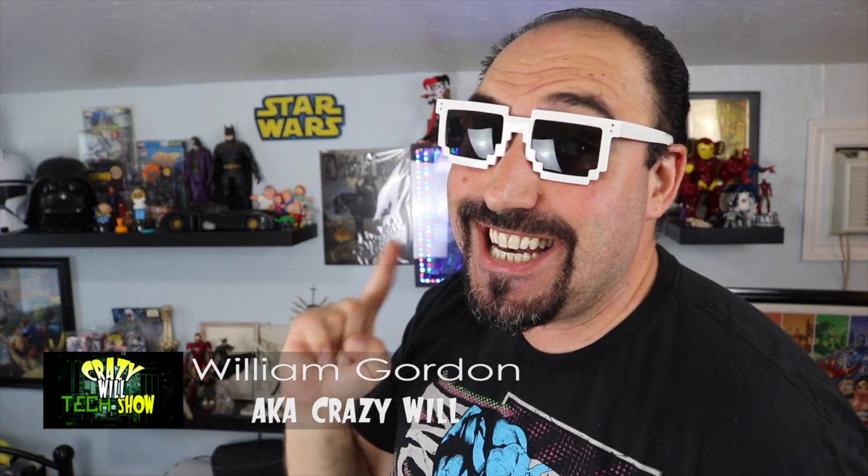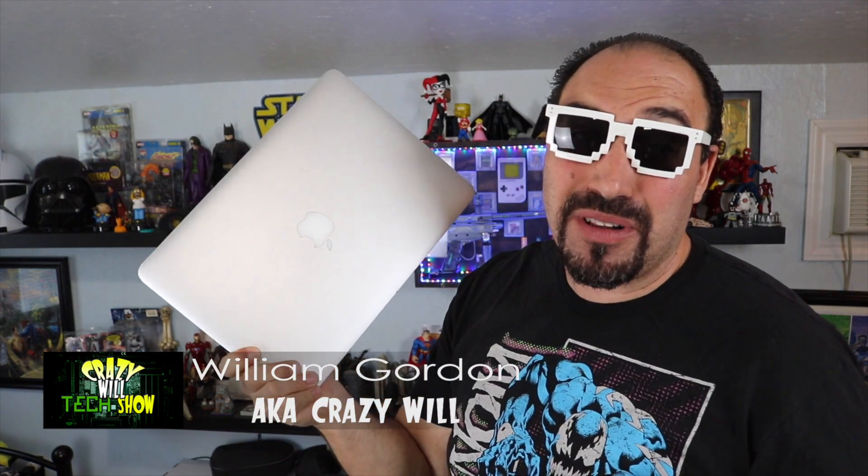Crazy Will from Crazy Will's Tech Show. Today we're going to talk about how to repair the LCD cable inside this 2015 MacBook Air. I know what you guys are thinking — but I'm going to be talking about repairing Macs, and that's probably the best way to stick it to the man.